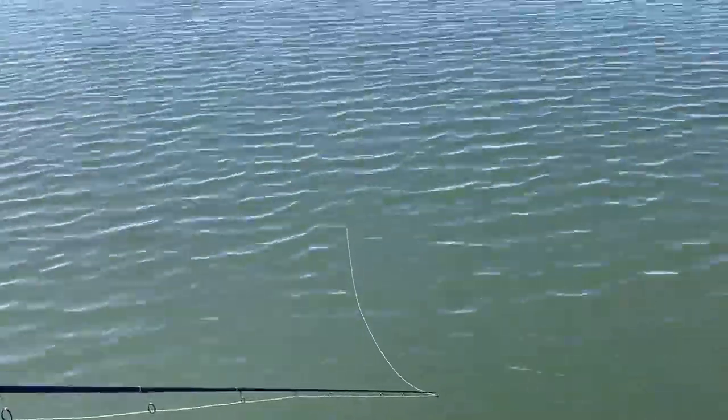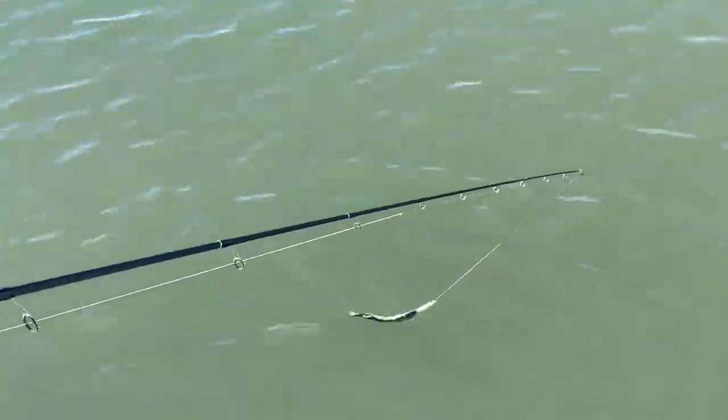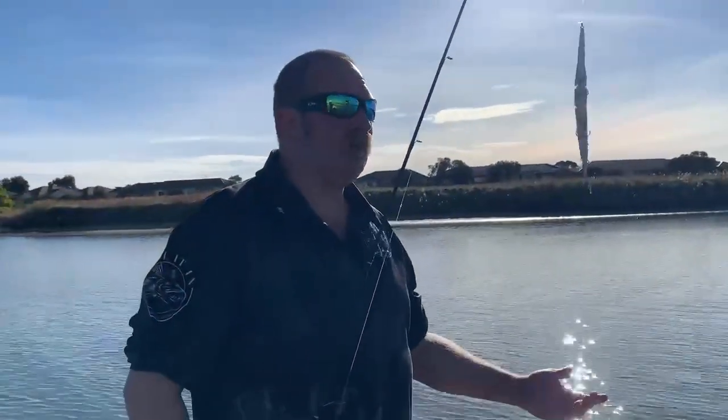Pause — she goes back down, retrieve. They're going to be an absolute dynamite lure for estuary fishing, even kingfish.